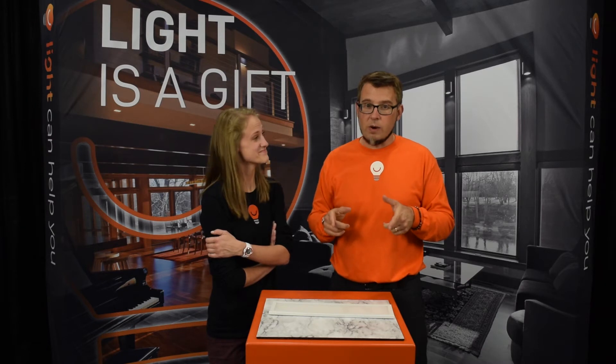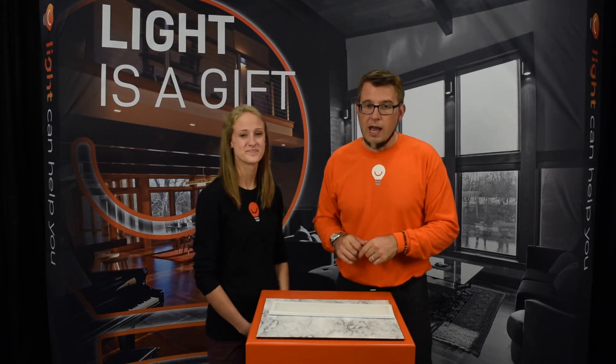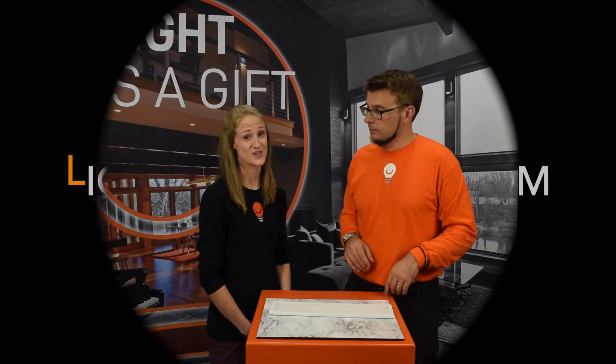That's American Lighting — no matter where you want to put it, tape light goes everywhere and this is a great brand to have for that. Check out our other videos for downlights and other products, and remember: light can help you, and we can help you with light.